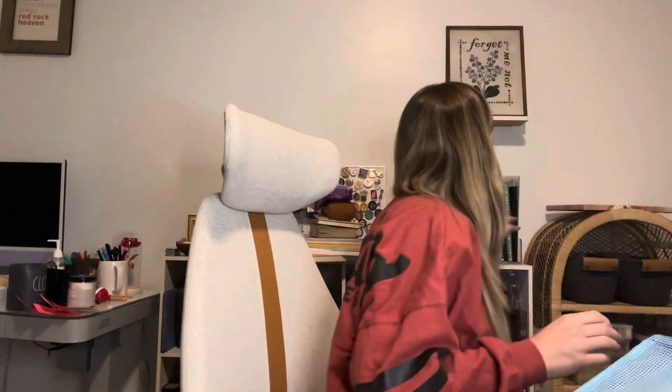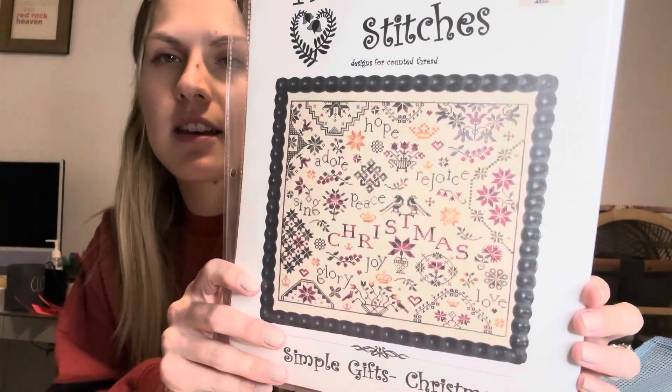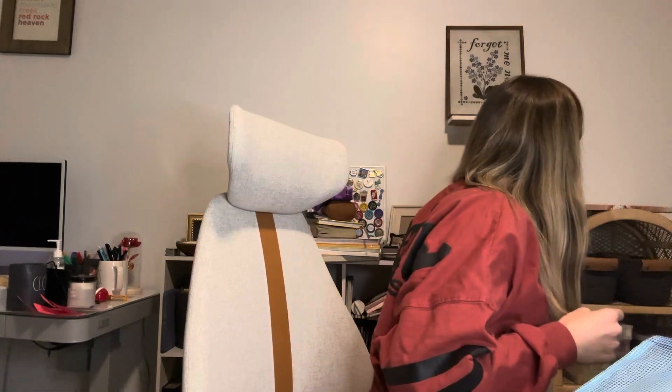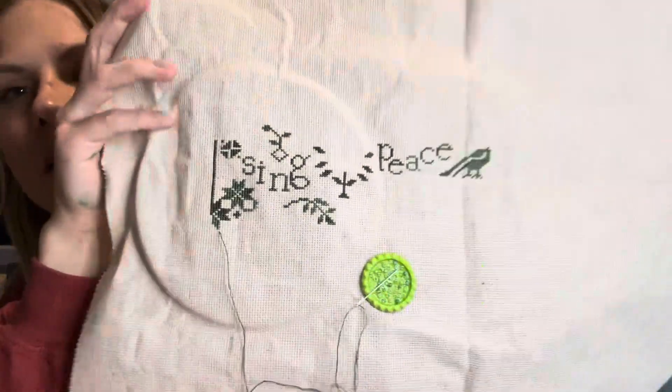I was able to work on Simple Gifts Christmas for a little bit last night. I have a bunch of stuff next to me, and this is what it will look like. I'm stitching it on 18 count oatmeal. Here is where I got to.